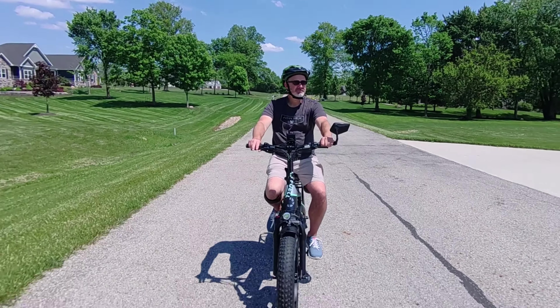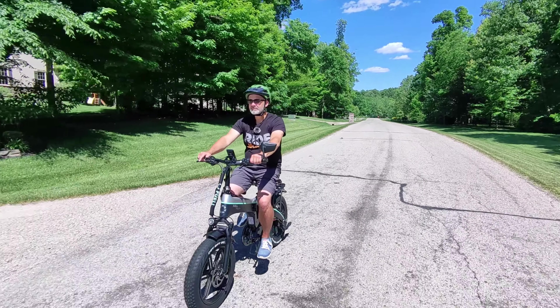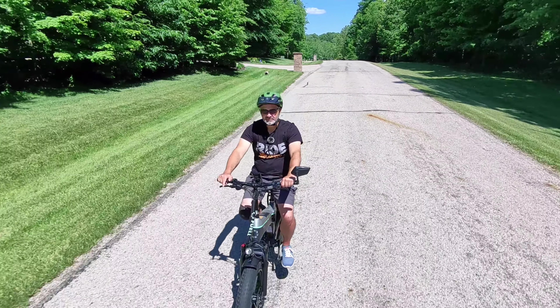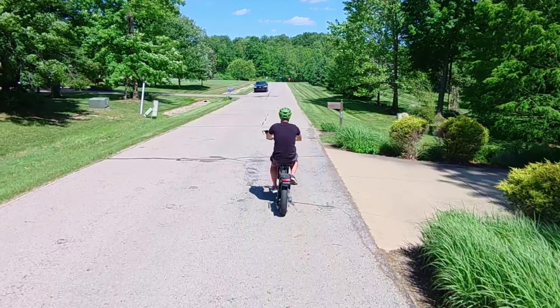It will maintain that 20 miles per hour up hills, which a lot of e-bikes can't do. A lot of e-bikes will claim 20 or even 31 miles per hour, but once you hit a hill you're dropping down to 5 or 10 miles per hour. I've tested a lot of e-bikes where that is the case, but not with this one — it actually maintains that max speed even going up steep hills, which is really nice.